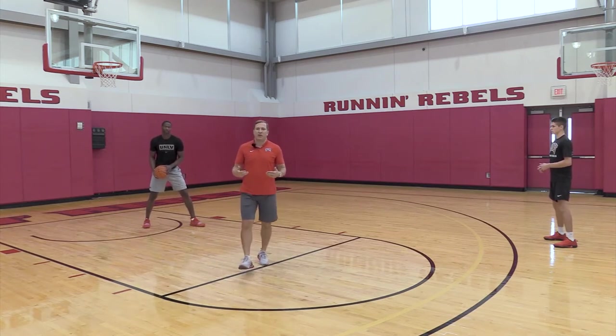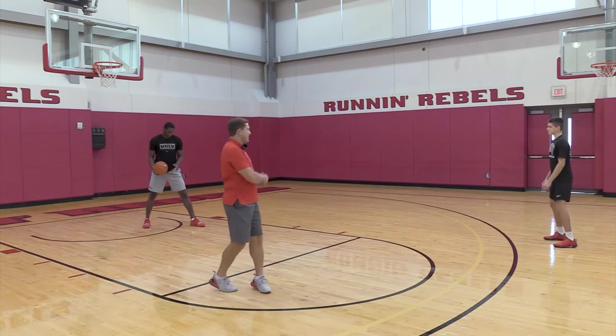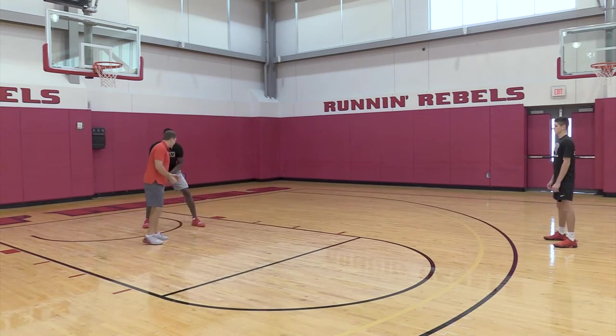It's like stealing a base in baseball — if you get a good jump you have a great chance to steal a base. The same thing is true here on the long closeout. I want him to throw the ball first and then start his movement, pushing off his inside foot, and that foot goes first.